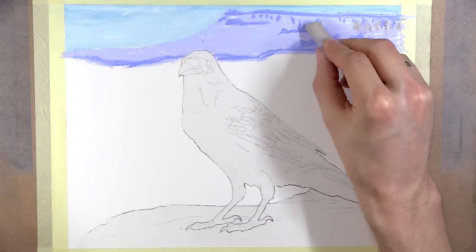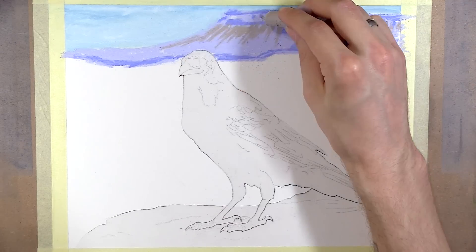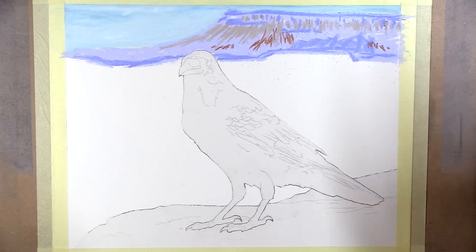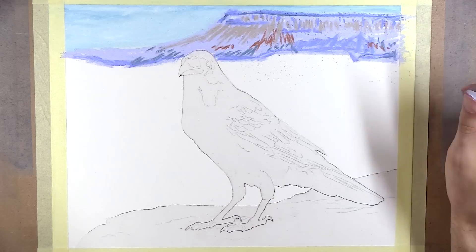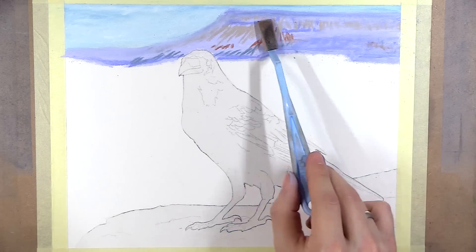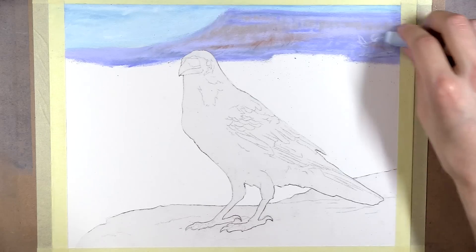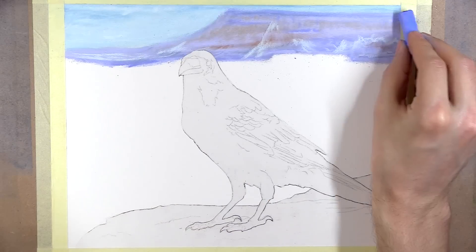Now, before I begin, let me tell you what supplies I am using. The paper I am working on is Clairefontaine Pastel Mat. This is the paper I always recommend. When it comes to pastels, a lot of people commonly dislike their experience as a result of the paper, so I urge you not to go for the cheap pastel papers. It is much safer to go with a cheaper brand of pastels than paper.